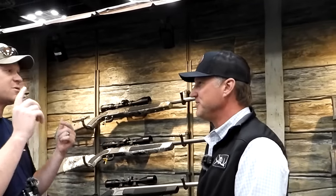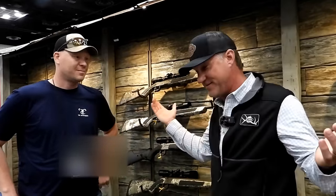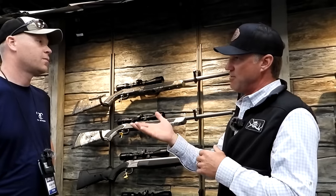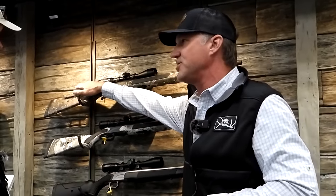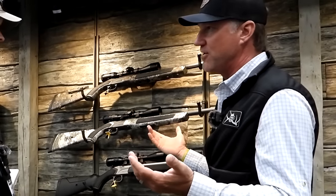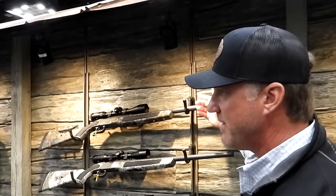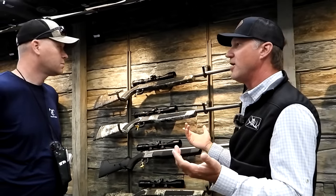So what do we got behind us? Welcome to the NRA convention. First up, this is kind of one of our flagship models — this is our Acura line. We have two different versions: the Acura MRX and the LRX. The MRX is up top. A favorite feature on both is the adjustable cheek piece, which is great for running big optics that people use on muzzleloaders today. The main difference between the MRX and LRX is barrel length — MRX is a 26-inch barrel, LRX is a 30-inch barrel. Both are available in 50 caliber and 45 caliber.